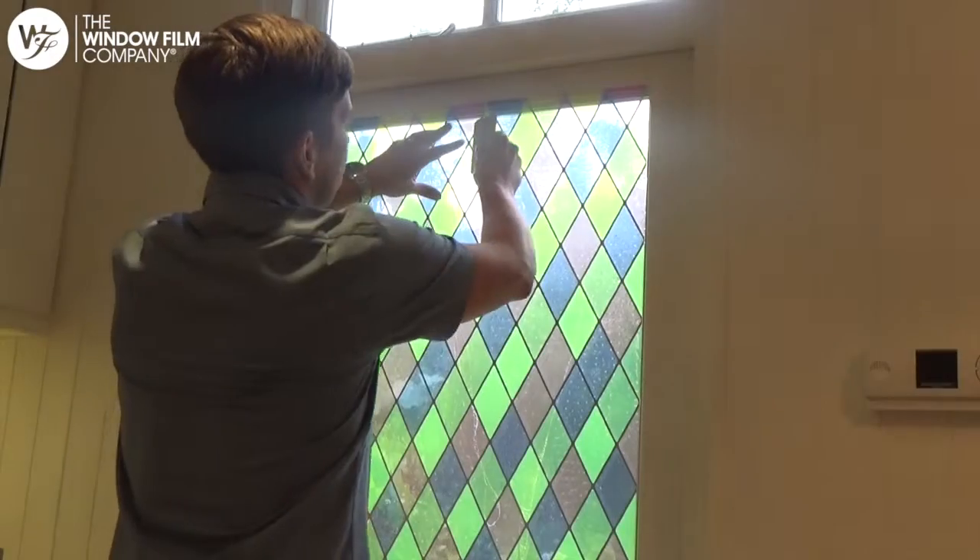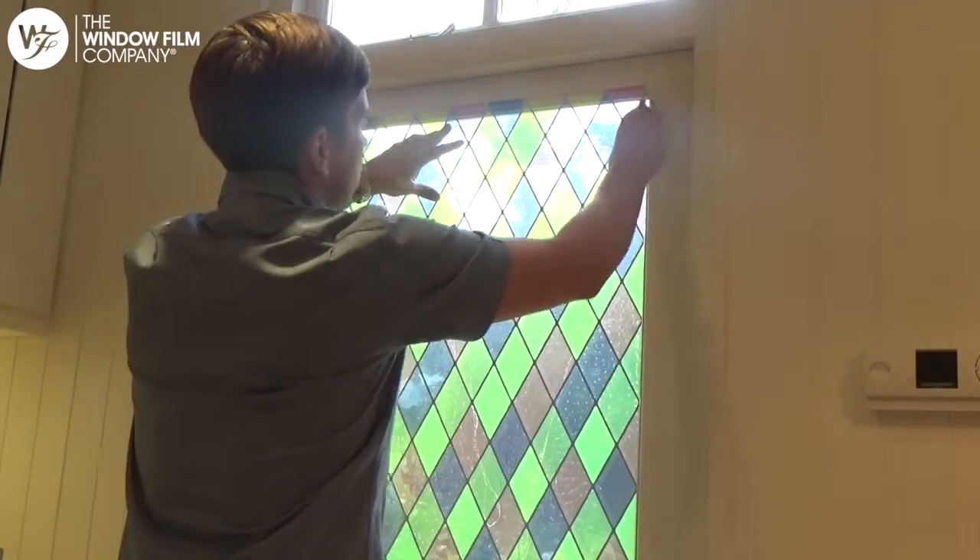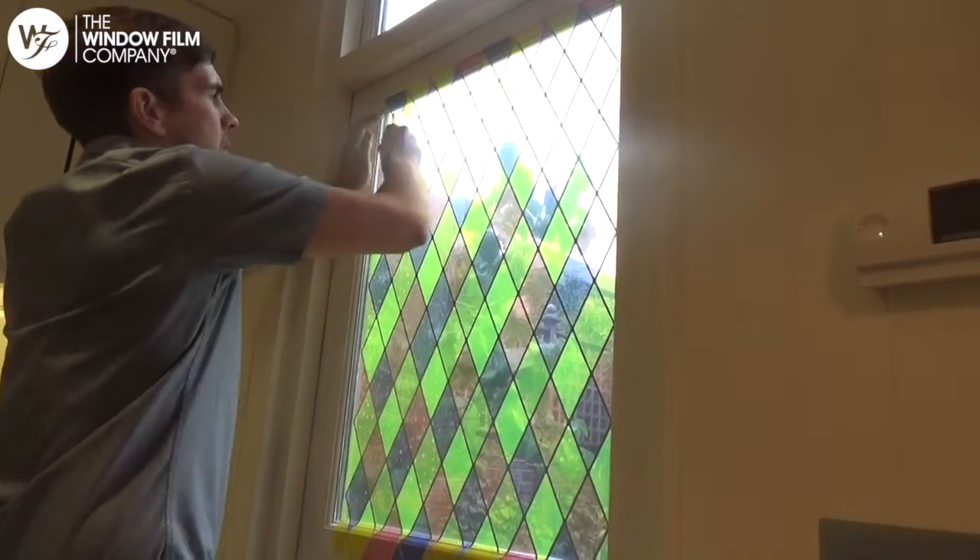Work from the top, pushing any bubbles out to the edges whilst ensuring that the film doesn't move.